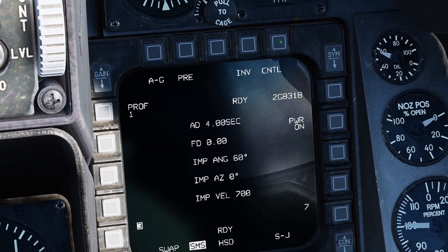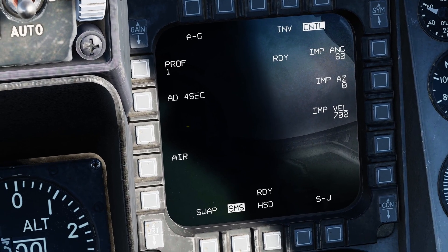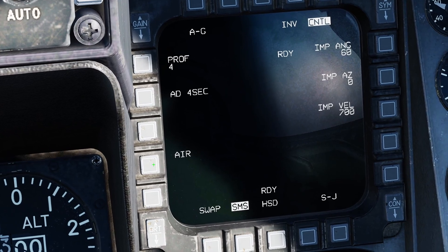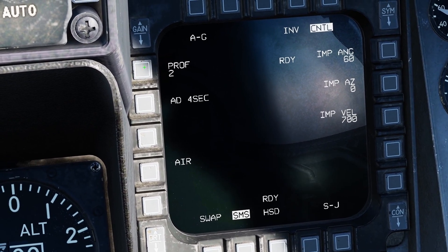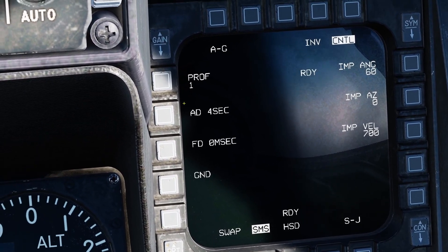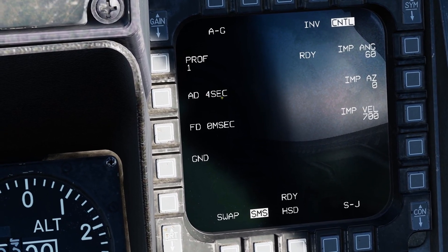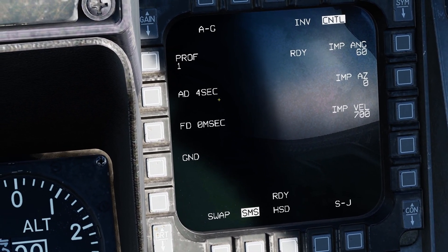We're going to select a target using the cursor — the command center first — and set up our JDAM. Up at the top right, select Control. This changes the JDAM parameters: how we want it to impact the target and what we want it to do on impact. We have four profiles. I can set number four to ground fusing, one to ground delay, and two to air. The arm delay controls how many seconds after bomb release before it arms itself — we don't want it blowing up on the wing, so we give it time to separate from the jet. The default is four seconds and I've never changed it.